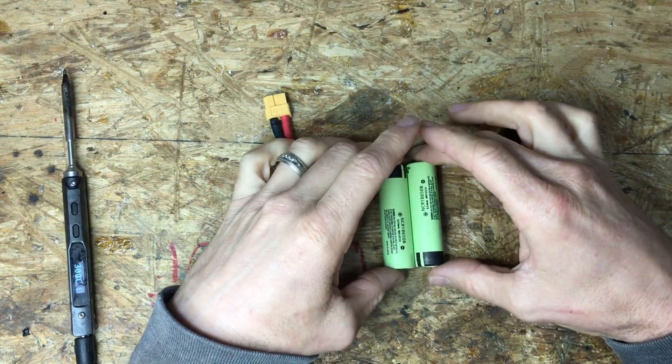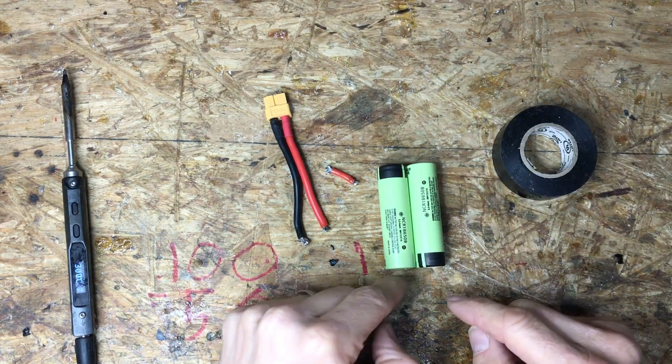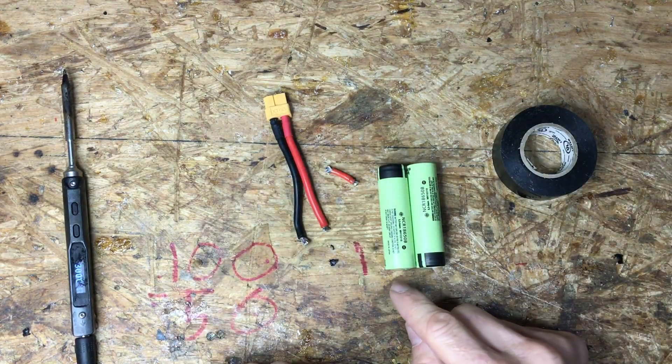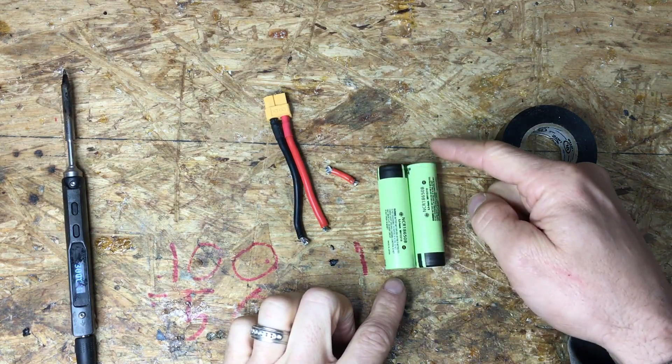If you look on the batteries they've got them labeled negative, positive, negative, positive. Negative is the side without the black coating — that's how we're going to remember it.